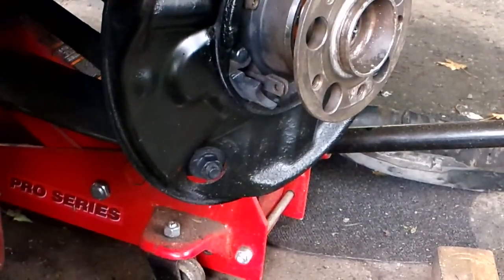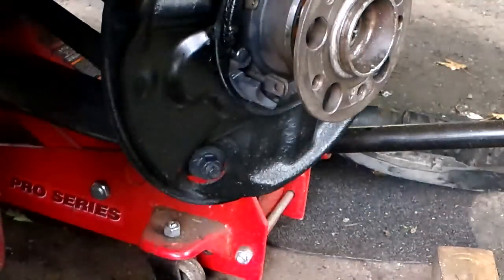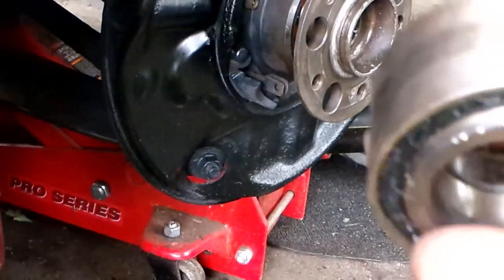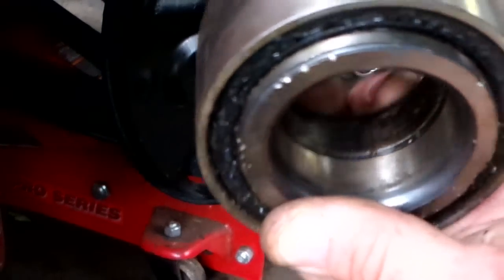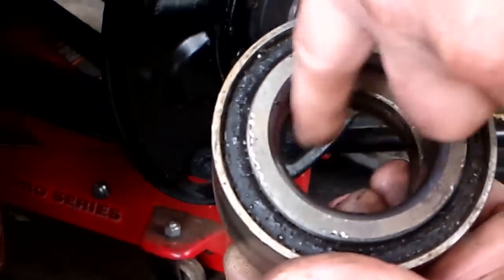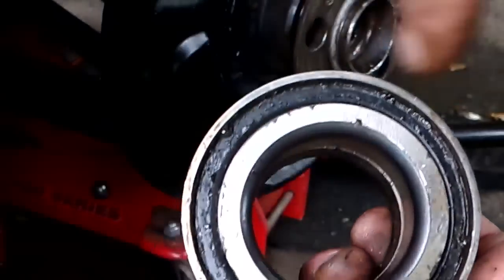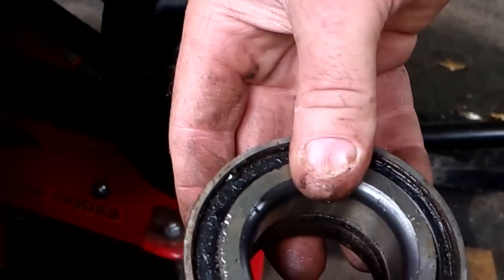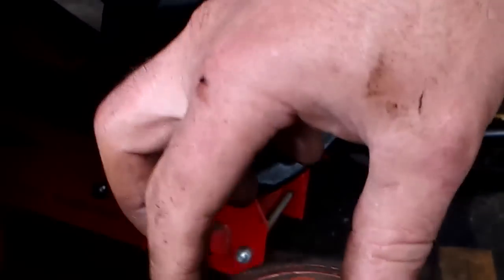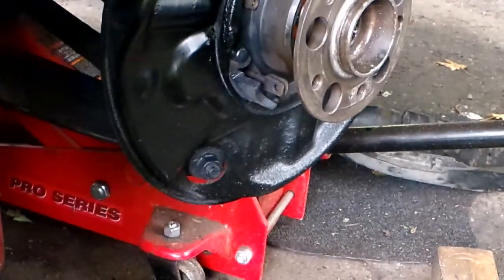This is the part that pops off with the hub — it's the outer part of the race, and it's two parts. You can see the line down the middle. When hammering, you can tap it in the first half centimeter, but then you need to press it in straight. Once it gets to the middle, if you hammer with nothing on the back to support it, it's going to pop the inner race out — and then you'll have to replace the whole bearing again. Press it in with equal support on both sides.